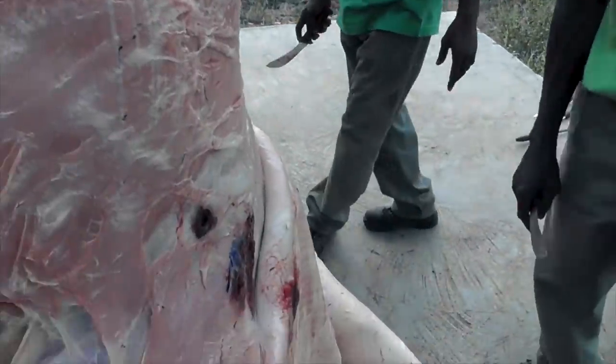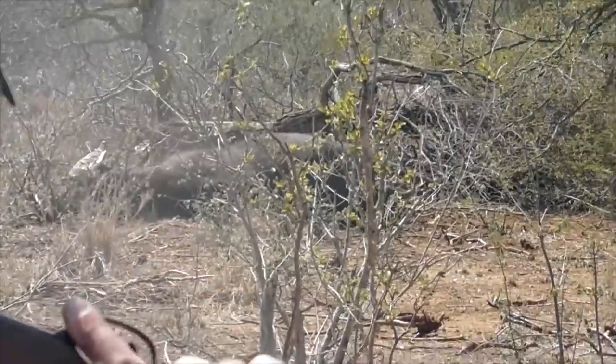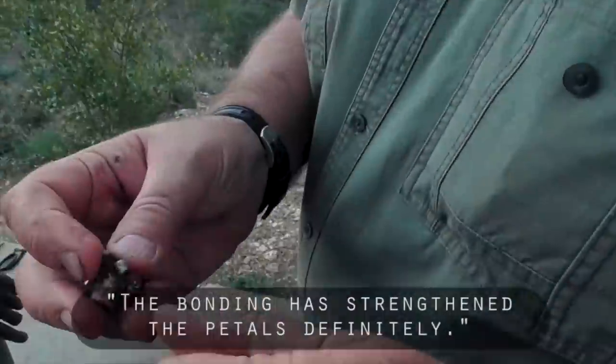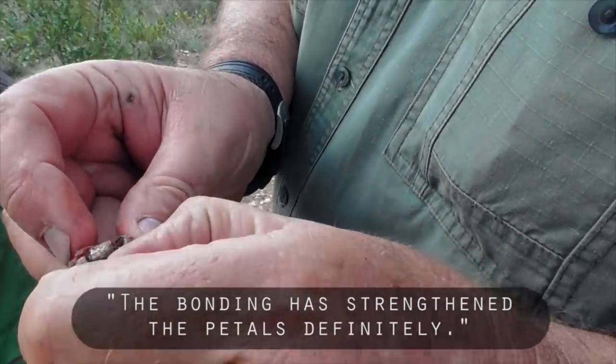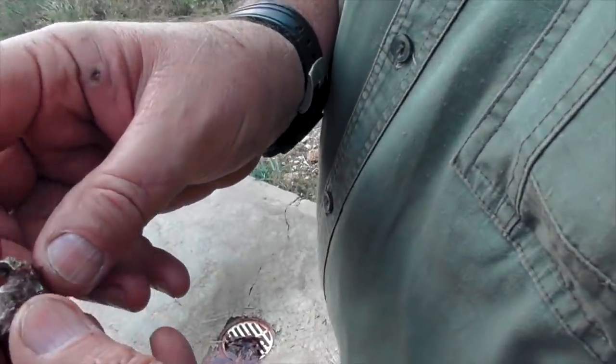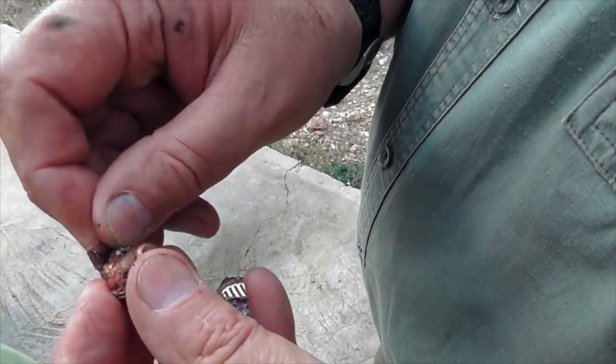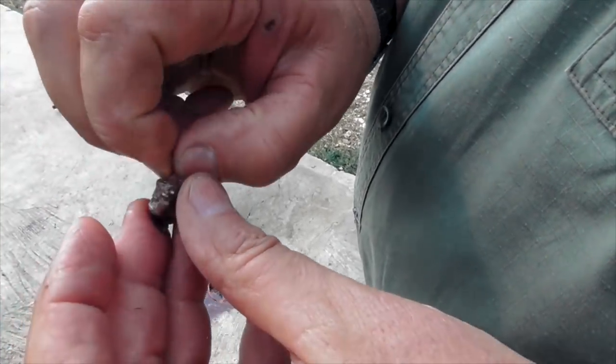This is the animal's right hand side, so this is probably the one you gave it to him on the shoulder — remember you said you gave him one on the shoulder when it was lying down? What has happened here is that the bonding has strengthened the petals definitely. You can actually see quite clearly here that the bonding has stabilized the petals. This one has obviously come through both scapulas. We will open it up once the chest cavity is open.